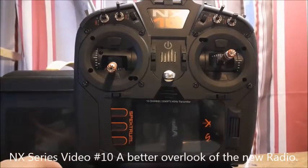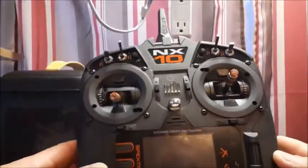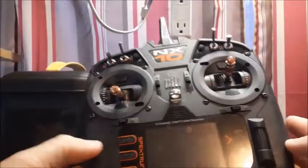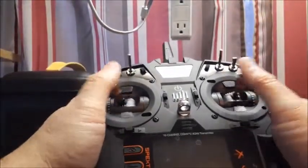Hey everybody, Pirate RC here today with my NX-10. I just wanted to go over the NX-10 itself. I'm doing these series videos where I tell you quick tips on different functions of the radio, but I just wanted to go over the radio itself.